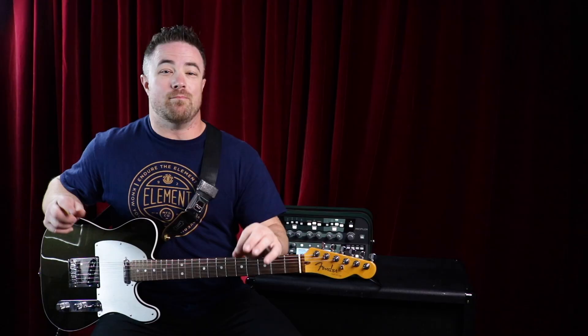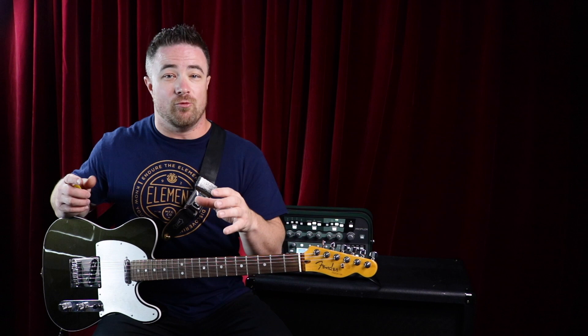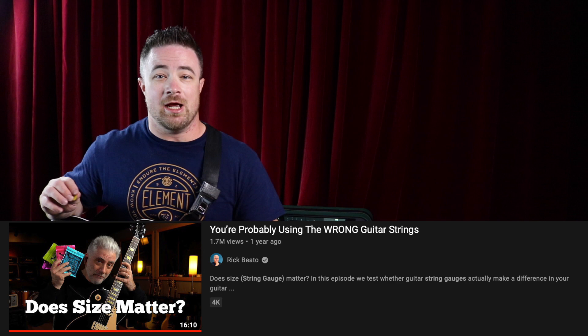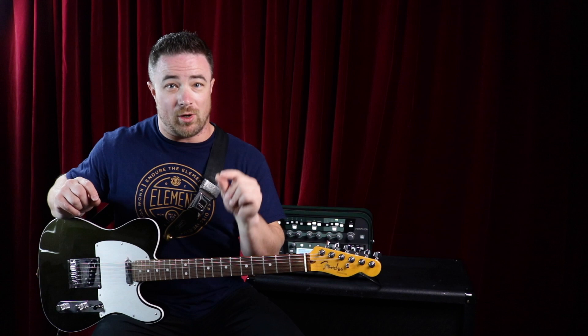Stevie was just a monster of a player. Because he sounded so good, a lot of people started to associate the fact that he was playing thicker strings with having better tone — because Stevie Ray Vaughan's tone is awesome. But Rick Beato and Rhett Scholl just did a video recently about string gauge size and how the myth of thicker strings equaling better tone isn't necessarily true.